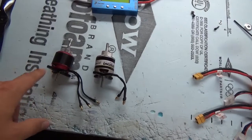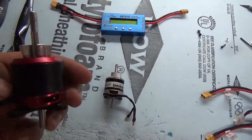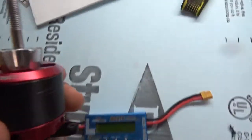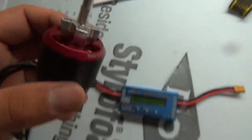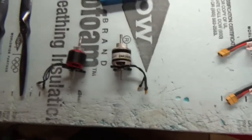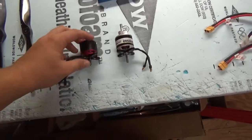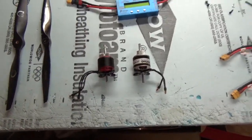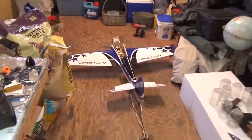This motor on the left is the recommended Torque 2814 820kV motor. There it goes into focus. This is the motor recommended for all the XtremeFlight 48-inch and 3D Hobby Shop 4032 size airplanes, like the MXS and all those airframes.